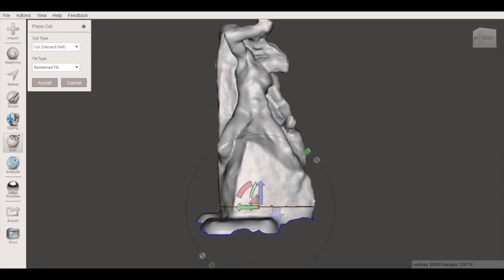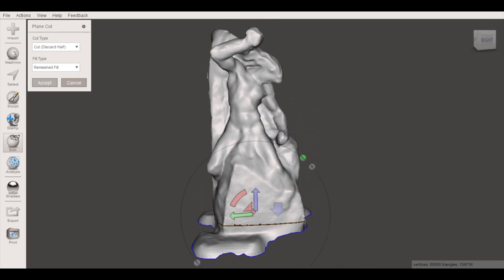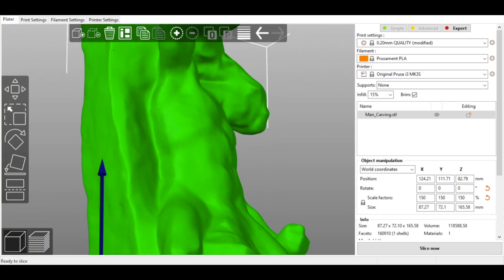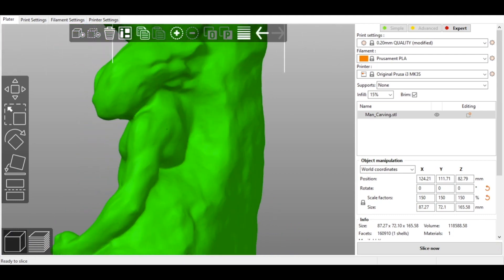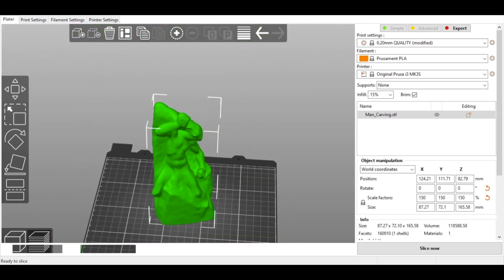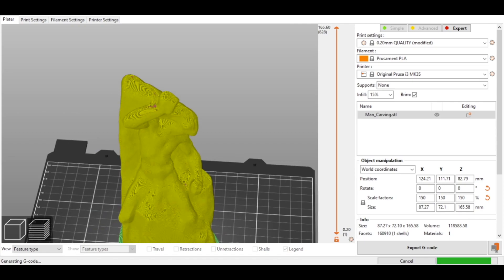Using the MeshMixer plain cut tool, we'll trim away some of the bottom of the model, giving us a flat base for printing as well as a watertight 3D mesh. From here, the last step in the digital process is to prepare the file for 3D printing. Using the 3D printer slicing software, I'm able to visualize the full toolpath of the model and check for any potential problem spots before sending the file to the 3D printer.